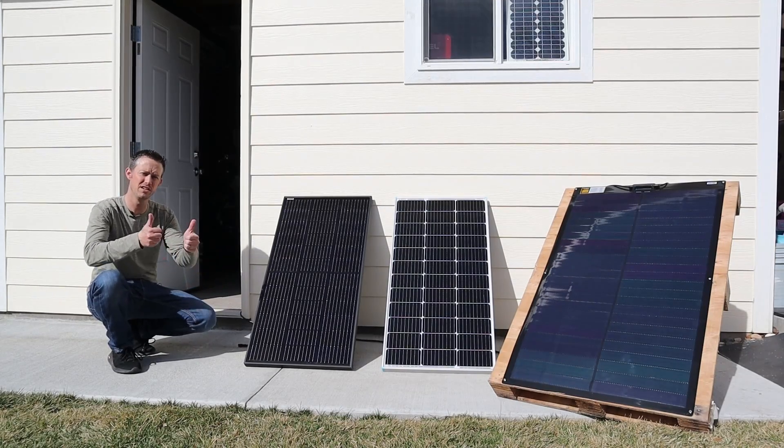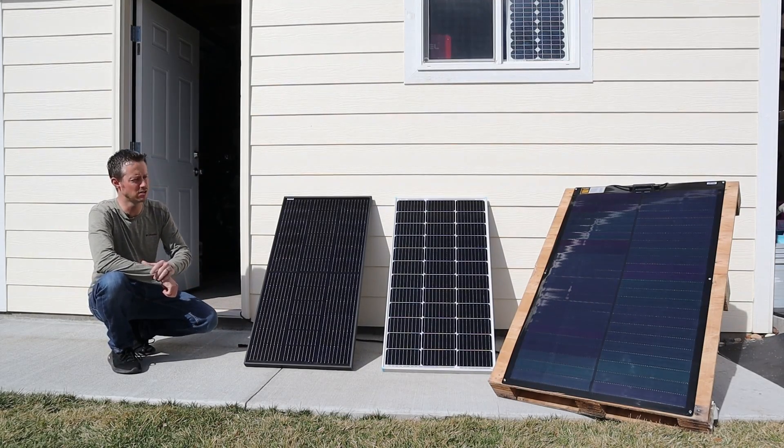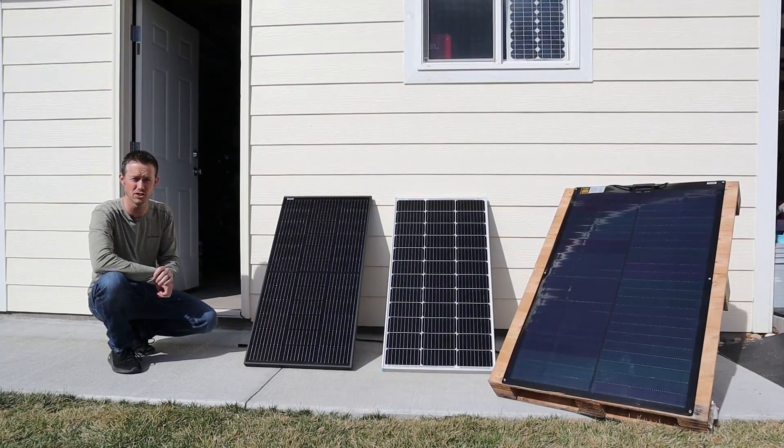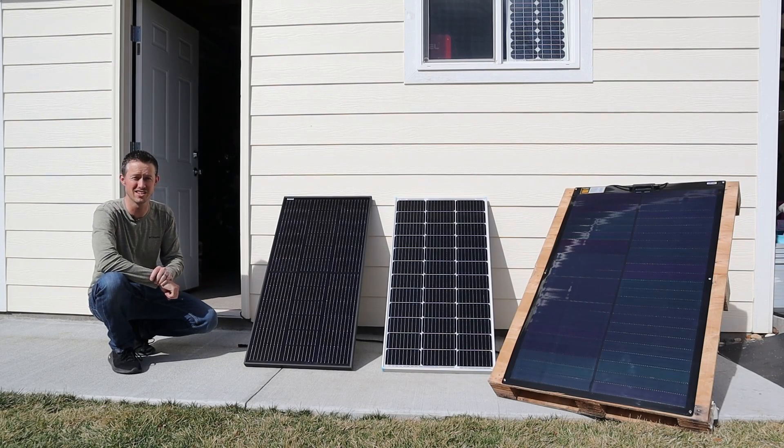If you guys liked this video, please smash the thumbs up button. I'll have links to each of these products down in the video description if you're interested, and keep an eye out for a future video where I can test these in perfect conditions. Sorry for the wind noise — it is super windy out here. Thanks for watching, I'll see you guys in the next video.